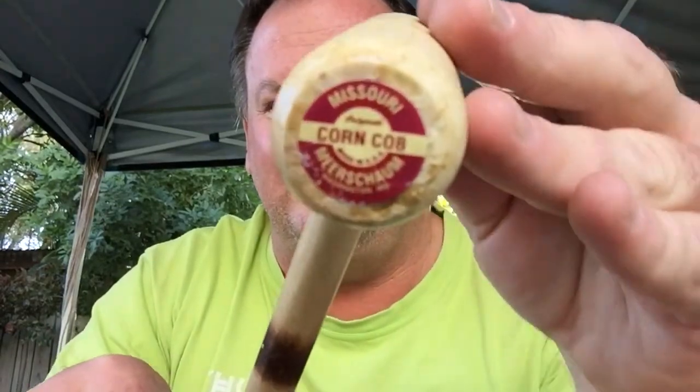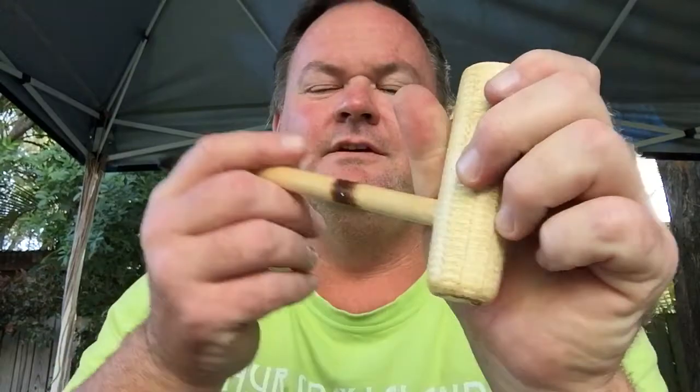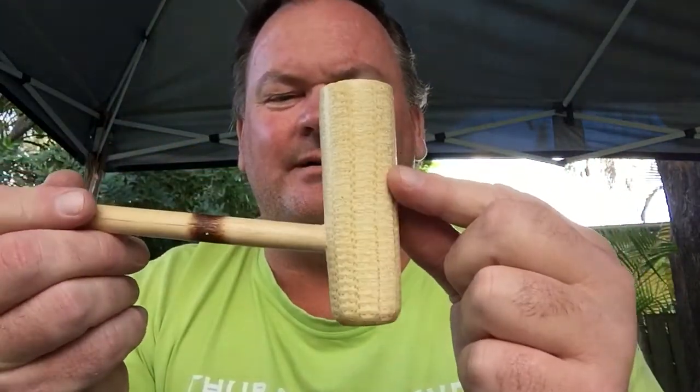Here's the logo — I'll put that in front of the camera. Missouri Meerschaum corncob. That's a huge, big pipe. That one's one of my favourites — it's just massive. I really dig the corncob pipes.